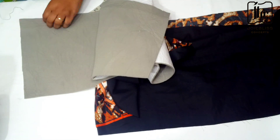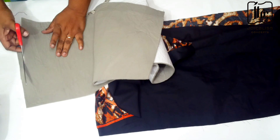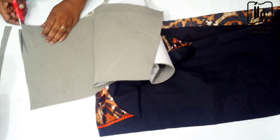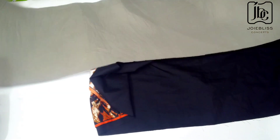I later took out about half an inch around the edges of the padding for easy sewing and easy turning. As you watch you will understand why I took out half an inch from all the edges.